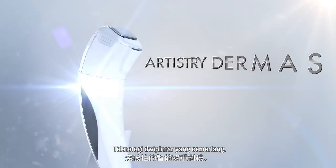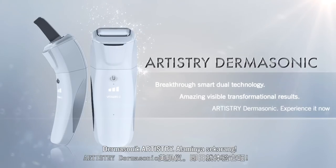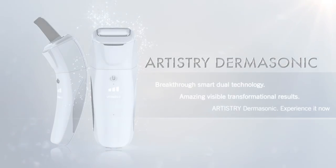Breakthrough Smart Dual Technology. Amazing visible transformational results. Artistry Dermasonics — experience it now. We'll see you next time. See you soon.